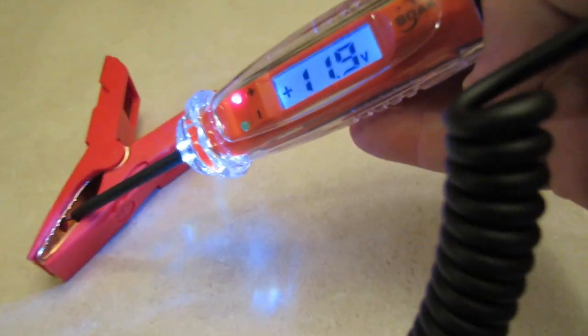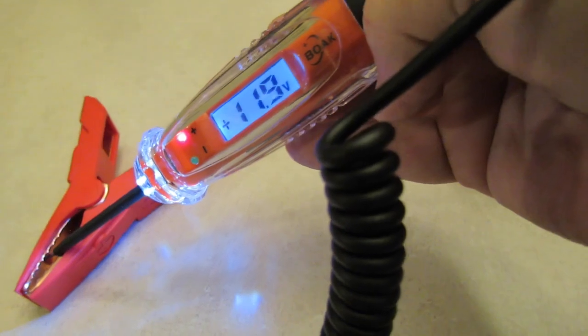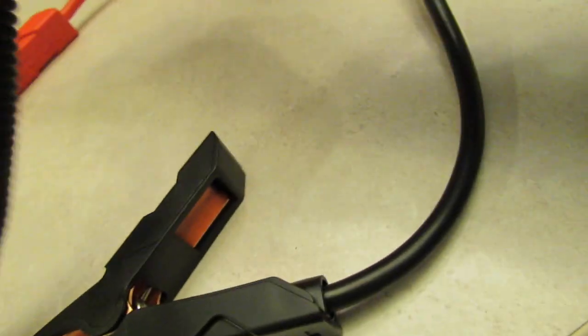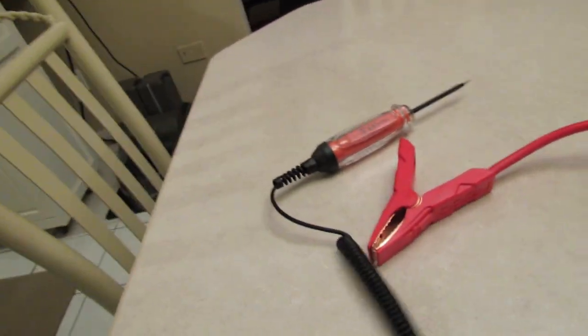The Noco GB70 is putting out 11.9 to 12.0 volts. We're going to shut the boost off. All these were fully charged, like I said — except one was at 97%, I was a little off on that one.